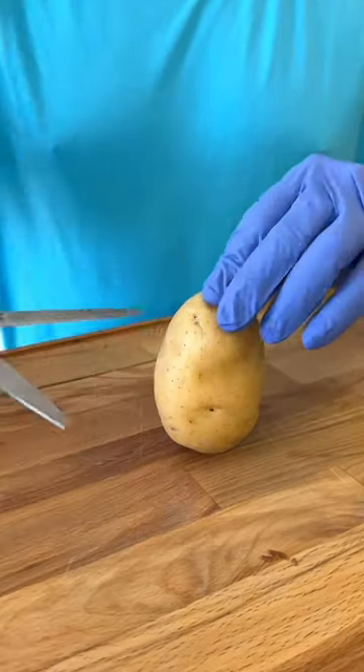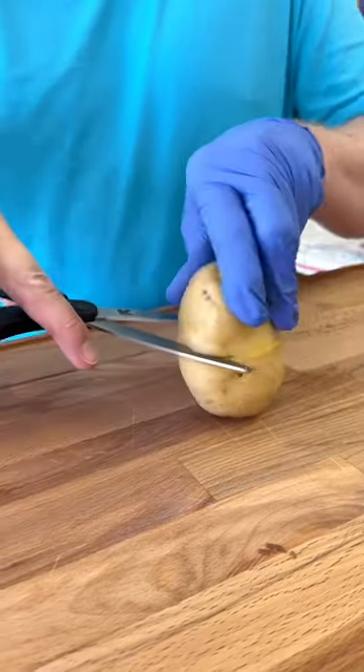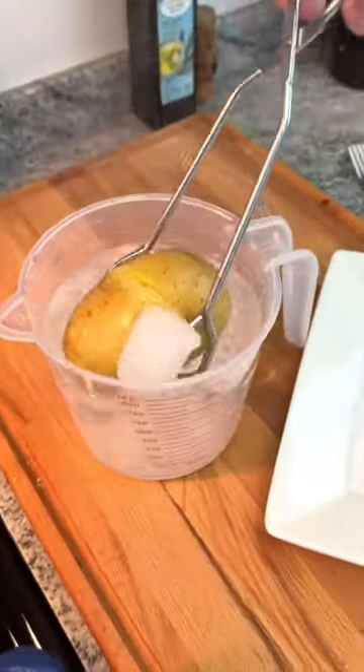You are going to thank me for this potato peeling hack. Using your kitchen scissors, just score the entire potato all the way around, drop into a bath of boiling water, remove, and drop into an ice bucket.